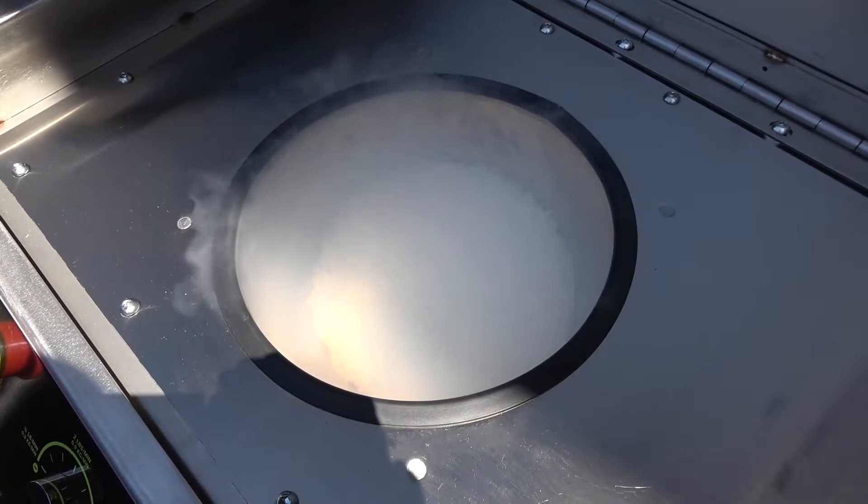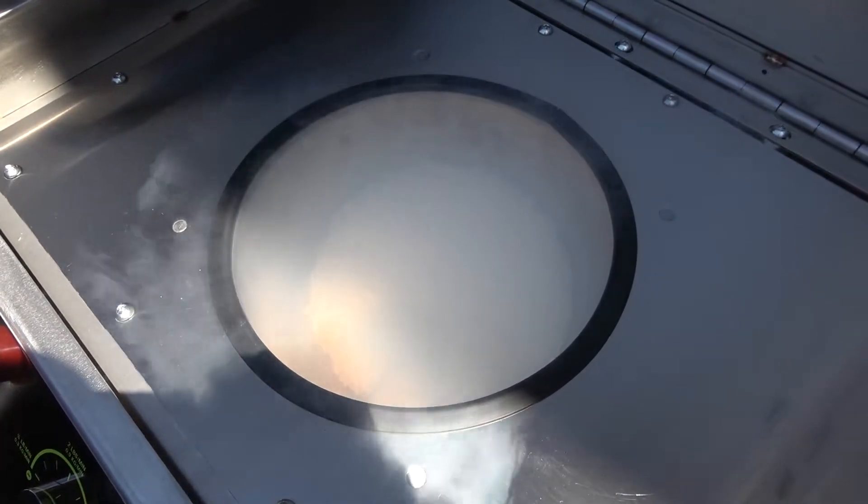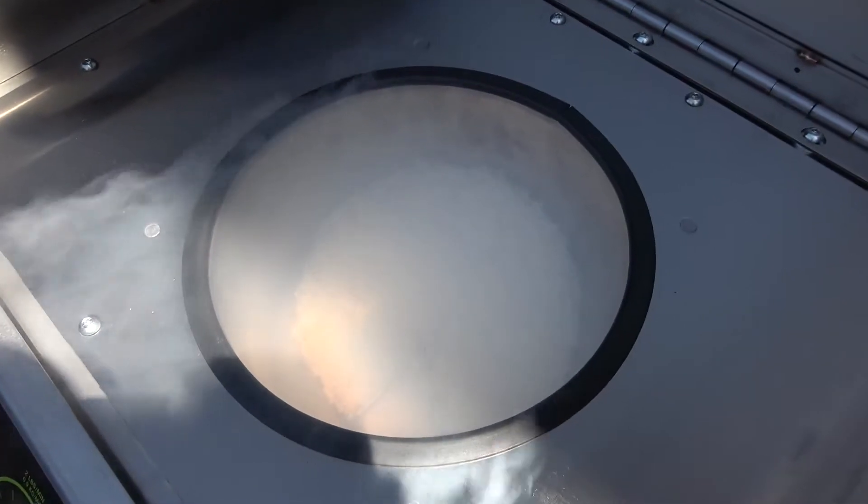All Commando dry ice blasting machines feature the patented Blitzfeed hopper design. As demonstrated here, the vibrating hopper feeds dry ice with ease without freezing up in the middle of a project.